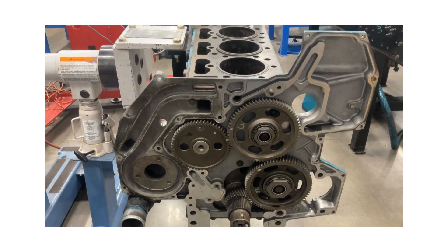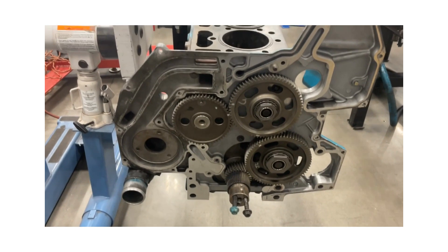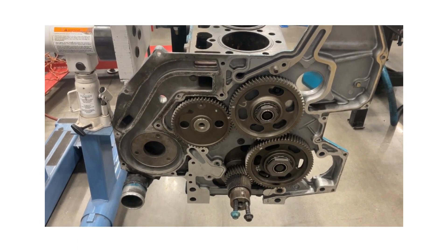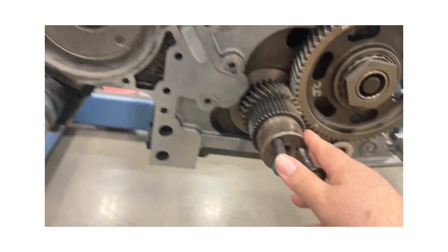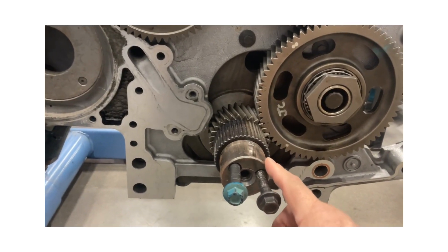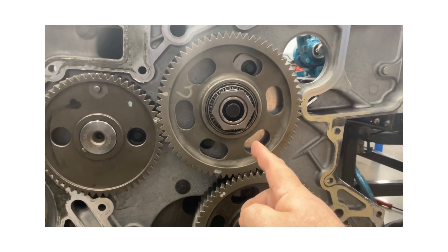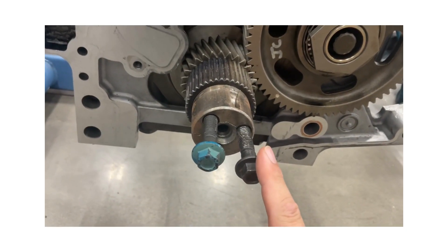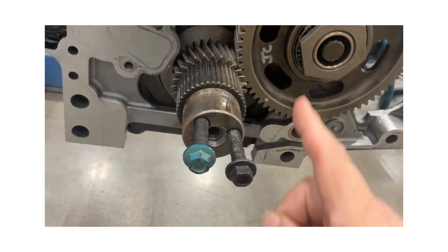These inline six-cylinder diesel engines we have here are four-stroke engines — the four strokes are compression, power, intake, and exhaust. The crankshaft has to rotate two times in order to get the cam gear to rotate one time. That means every rocker arm on top of the engine is going to push a valve open every two rotations of the crankshaft.